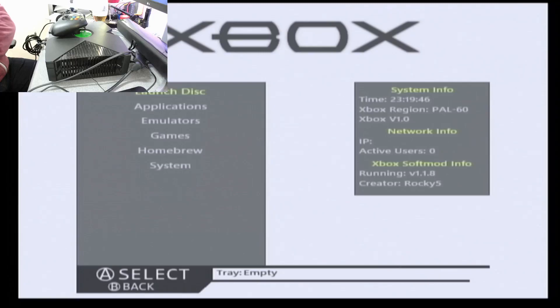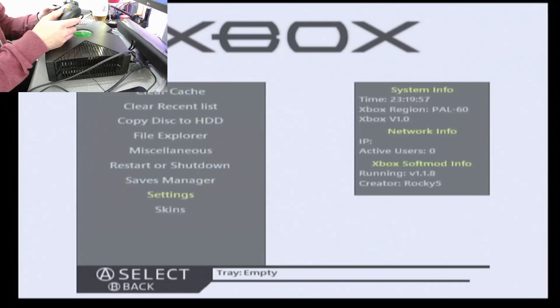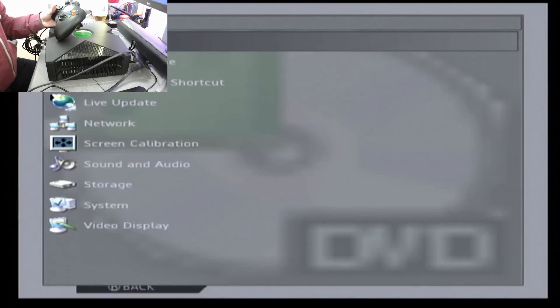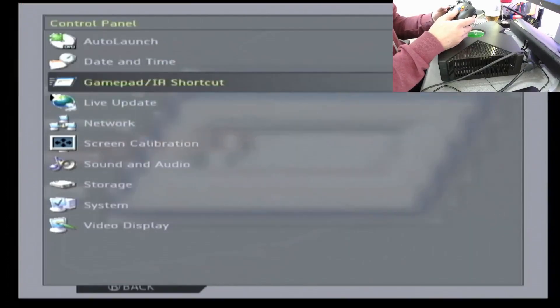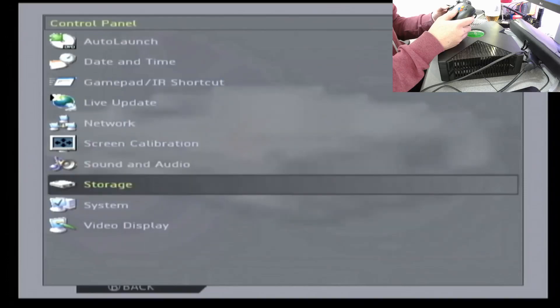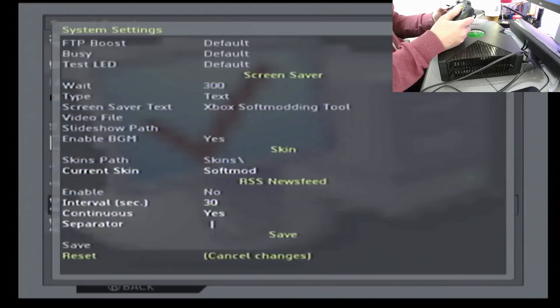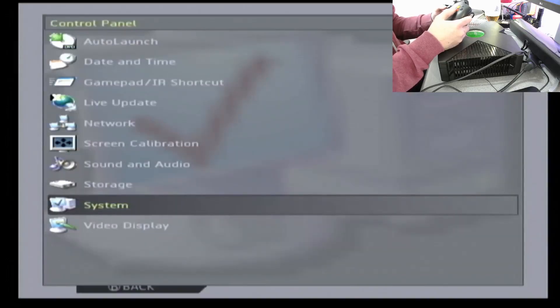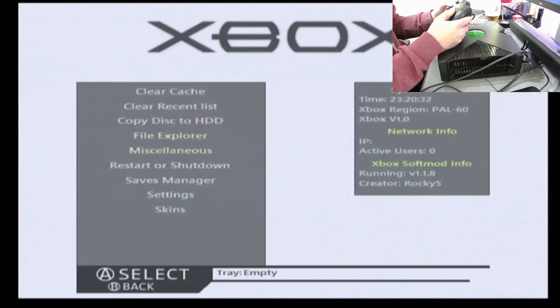I love the clever people that have done this — all through a weakness in a game save. And look at that — Rocky V on the dashboard. I've got a load here to play with. So what's next?